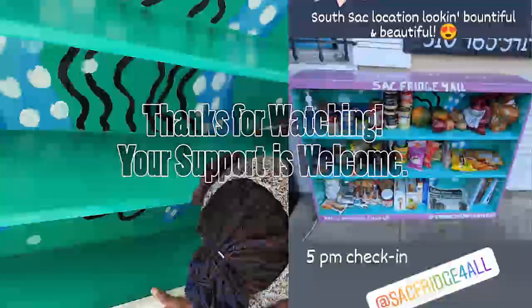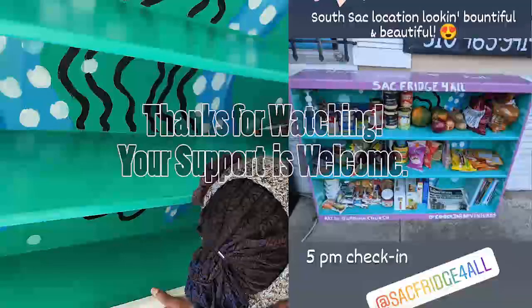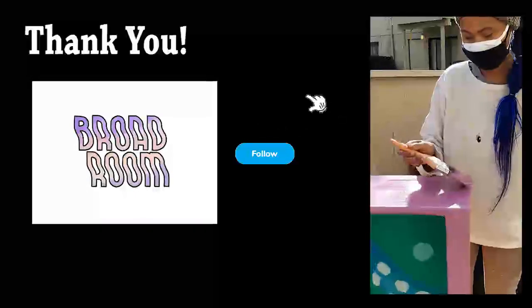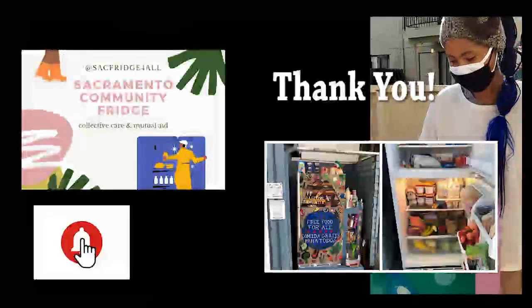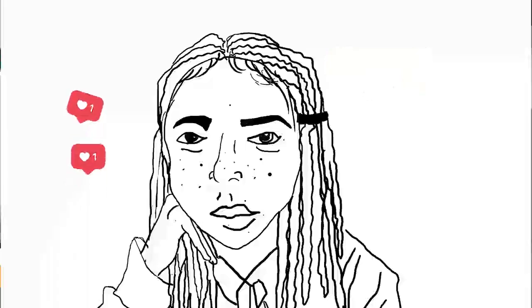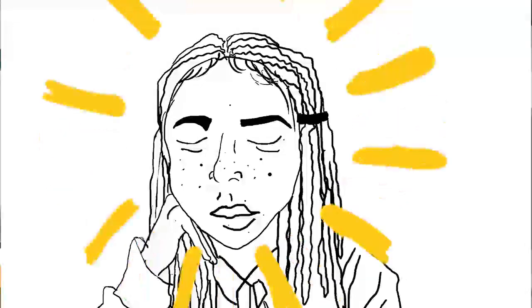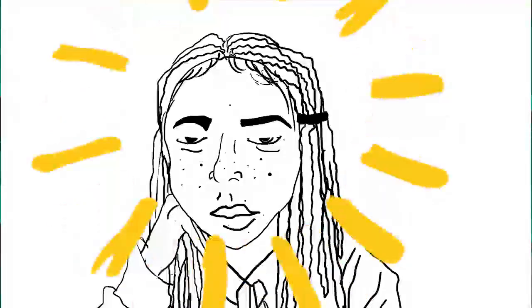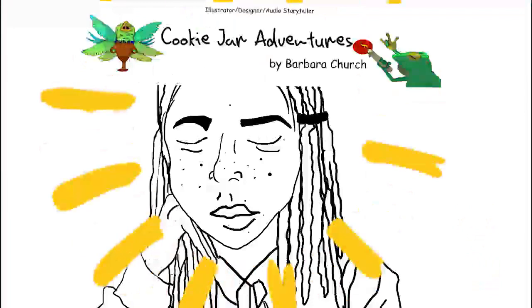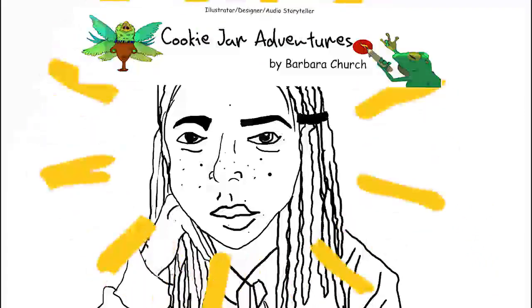Thank you so much, Steph, for hosting me for this. And thank you so much, also, Boardroom, for some of the paints and stuff that they donated to help make this vision a reality. Thank you to the community for having artists like me and different artists out there to be able to come together and create something for everyone in the community.